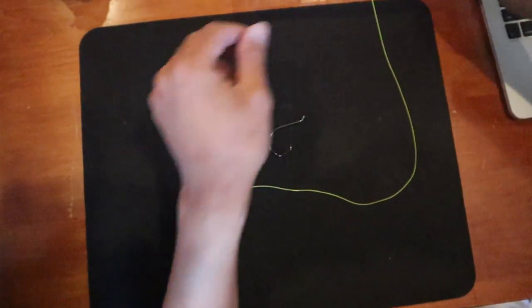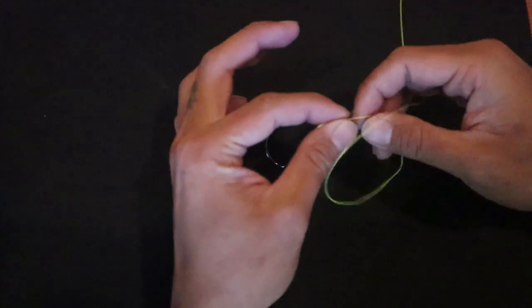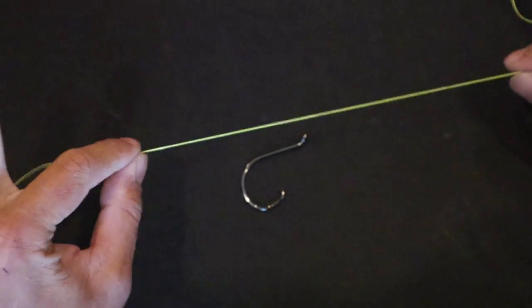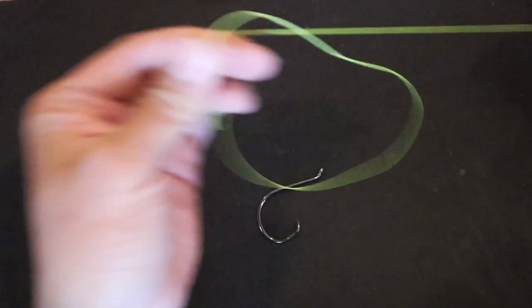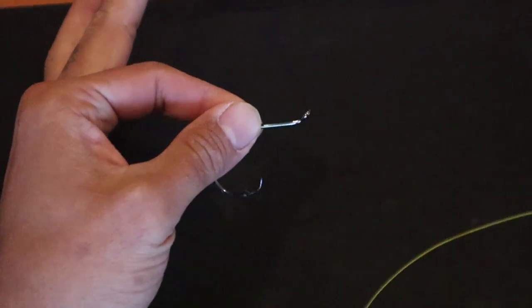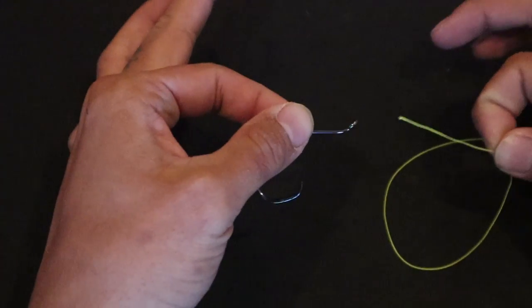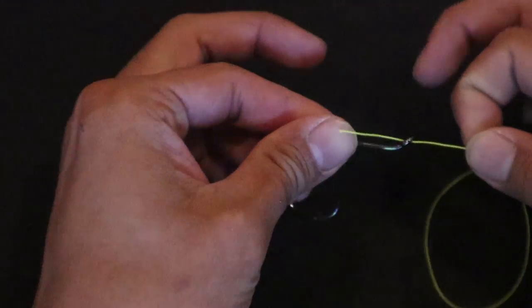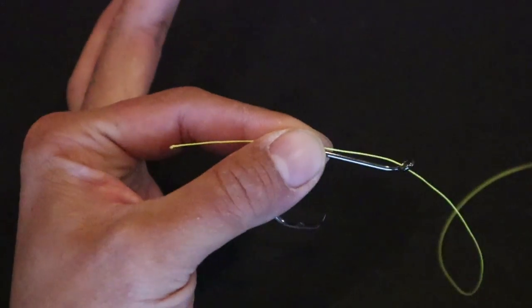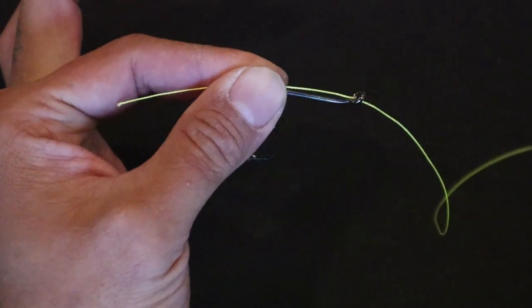I'm going to show you quickly how I tie the egg loop knot. This knot is pretty easy to do. I'm going to do it on this colored line so that you can see exactly what I'm doing. First, you want to start out with about four feet of leader line. Then we're going to take our hook in our left hand and our line in our right hand. We're going to put the tail end through, just like that — pinch it so that you can hold the line on the hook like that.